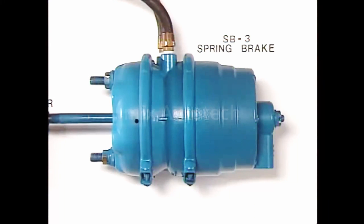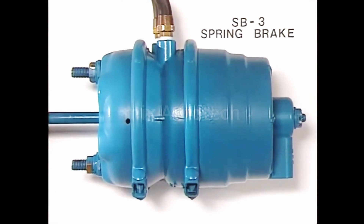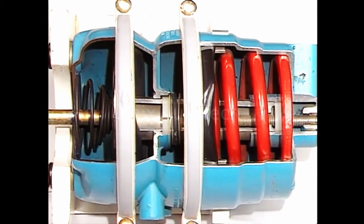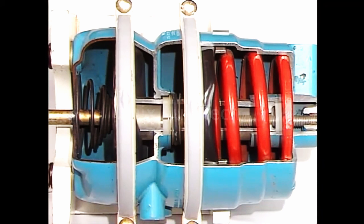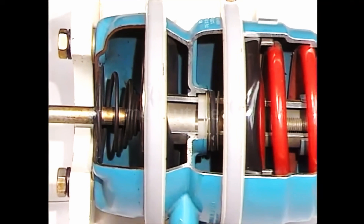The spring brake acts as an emergency and parking brake in addition to performing the service brake function on the rear axle. The operation of the parking and emergency brake function are discussed in another part of this series. For our purposes here, let's consider the spring brake as being the same as a standard brake chamber. The components in the service side of the spring brake look the same as those in a standard brake chamber, and they serve the same function during a service brake application.